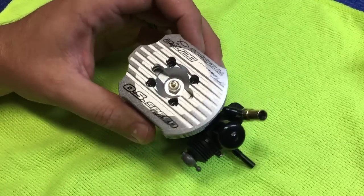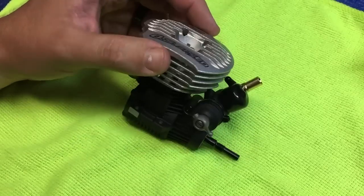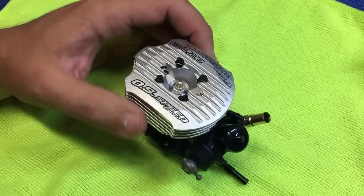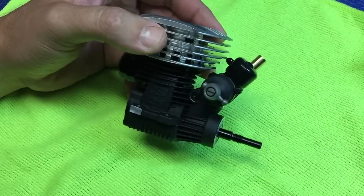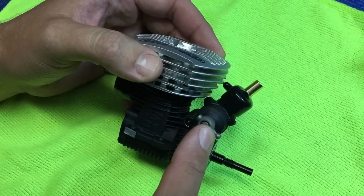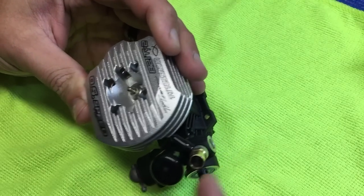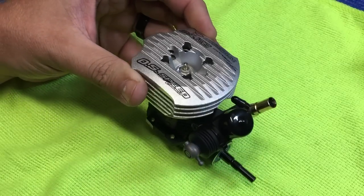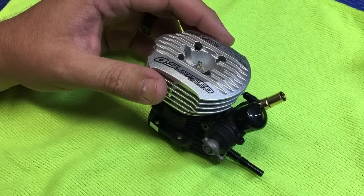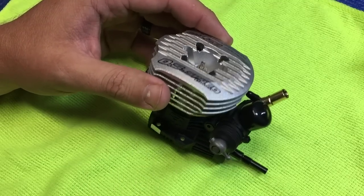Here we have one of the OS B21 Ti2 engines. These just came out. I just broke it in for a customer. When you receive the engine, I will have already set the low speed needle, the high speed needle, the mid speed, as well as the idle gap. I also put a zip tie on the carburetor boot and pretty much go through the carburetor and make sure everything is set and ready to fire.